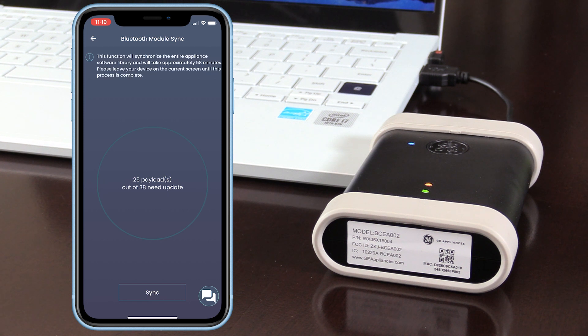Now, simply tap Sync to begin the payload synchronization process. Please make sure your device stays on the current screen until the process is complete. Once the final payload is synchronized, simply click Done and you're all set.